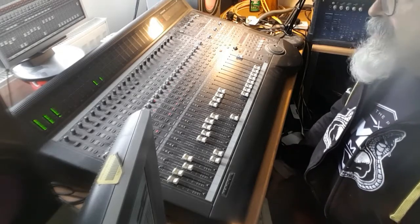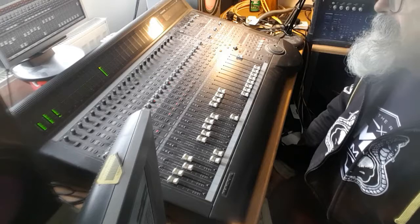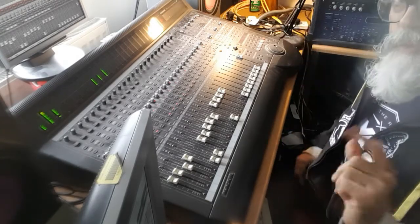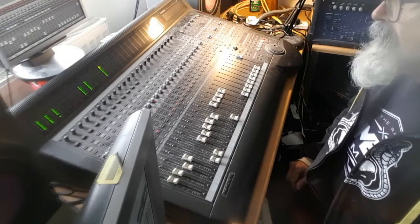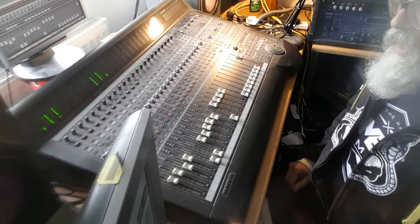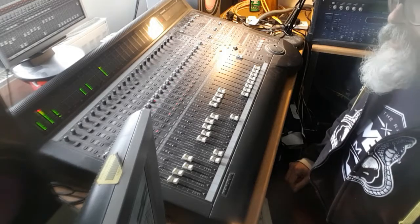Next we added this squelchy synth sound. As you can hear, it's got a lot of delay on it — it's a stereo delay which you may not be hearing from this recording. Our delays are always very much in time with the track.